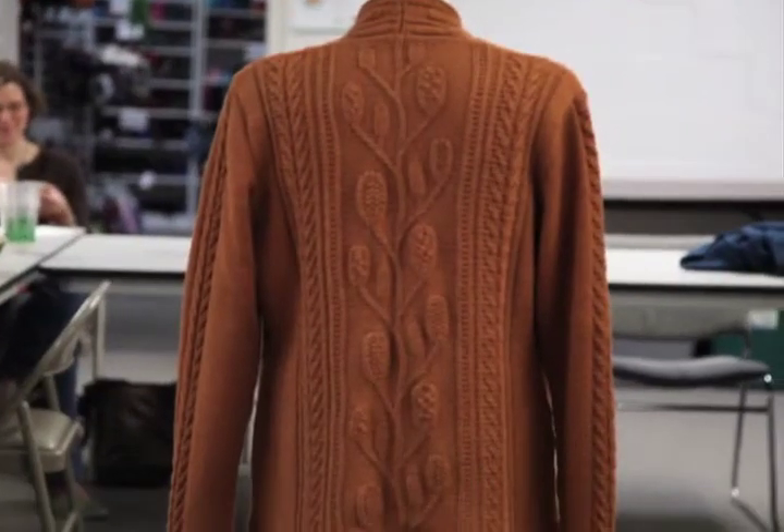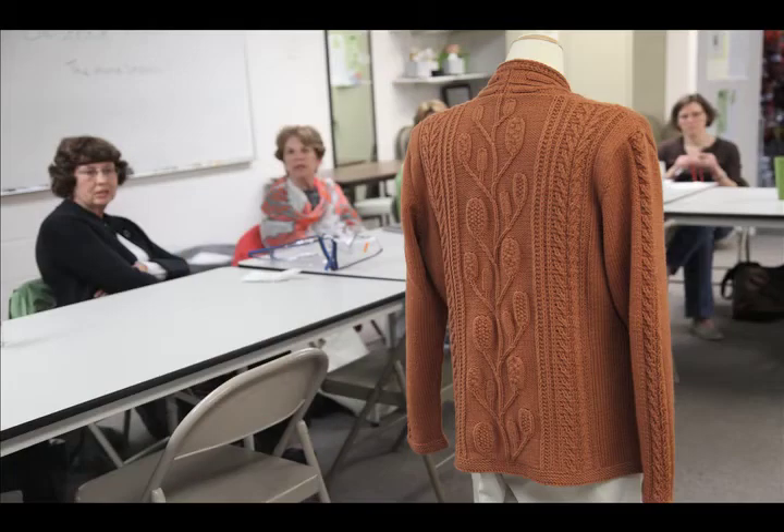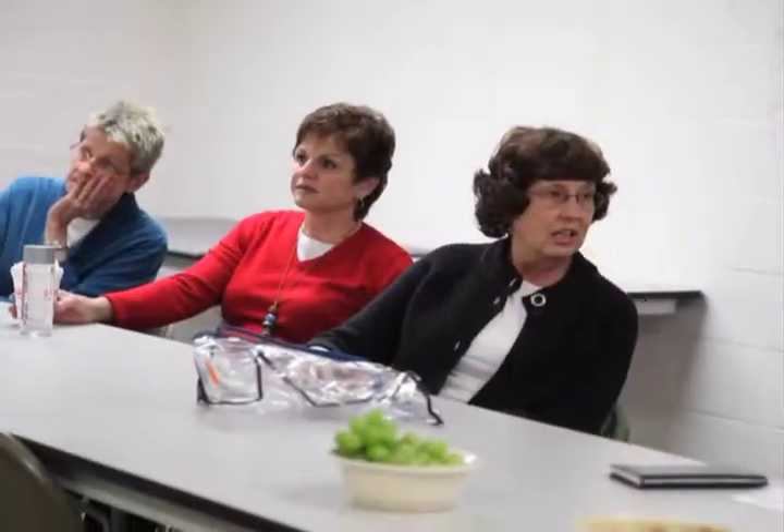It sort of bothers me that the front is shorter than the back, and I don't know if it's because I put the I-cord binding on it. But how does it look on you, though?